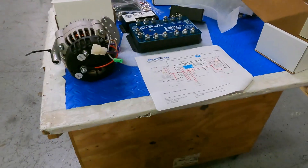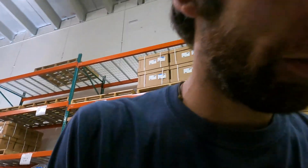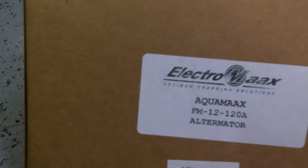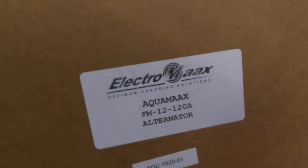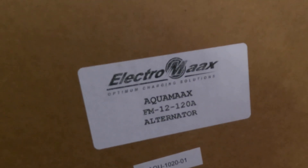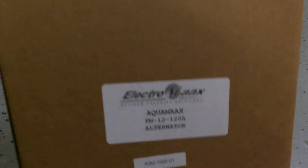I just made a mistake — I mentioned Voyager series alternators and I don't know where I got that from. Looking at the box, what I actually have is the Aquamax FM 12 120s. So it's Aquamax, not Voyager — they are 12 volt, 120 amp alternators.